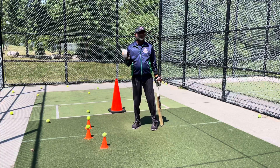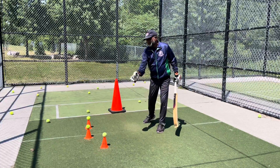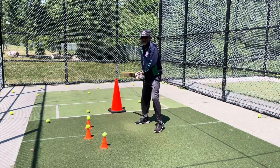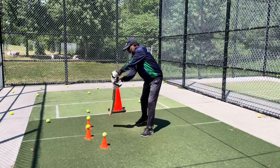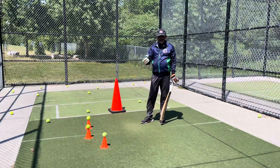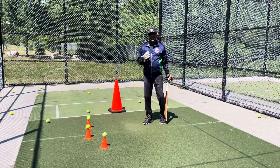Mostly what everyone makes the mistake - the ball comes away from them, like overpitched or just good length and away from you. Most of the time batsmen get the bat out here and they want to play the shot from here. Nothing wrong in that, you can connect the ball with that shot also, but there is a perfect technique that you can use.